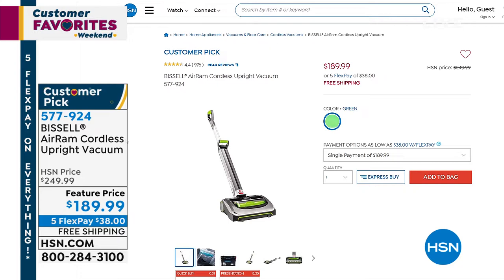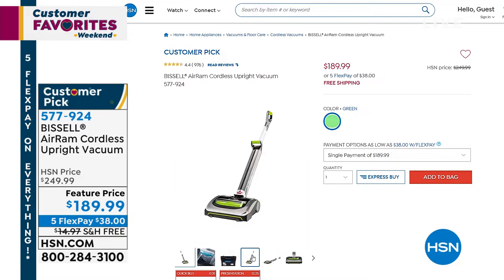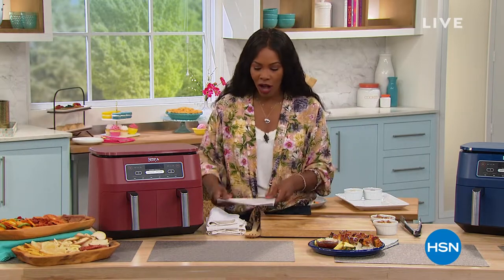It runs for 40 straight minutes and never gets slower — it really is powerful. We've got it for you in that green option, and a full presentation is coming up. But if you're saying $60 off, free shipping, it's on FlexPay — you can order it now. Item number 577-924 for the Bissell. But we're going to start off in the kitchen.